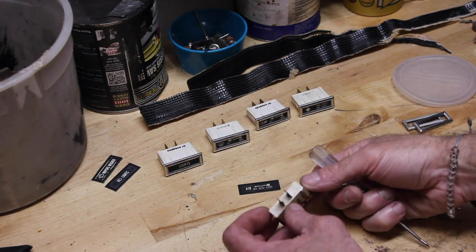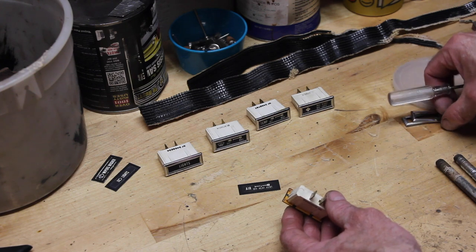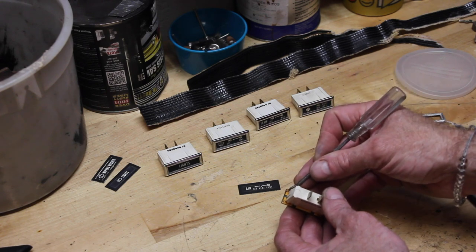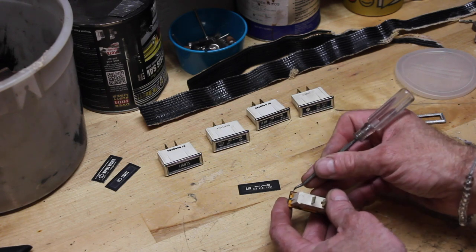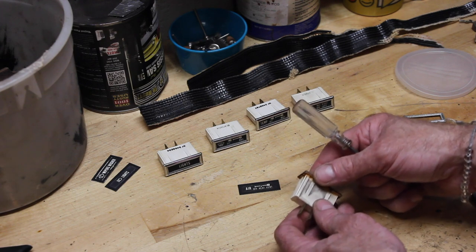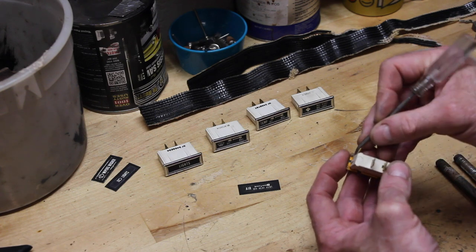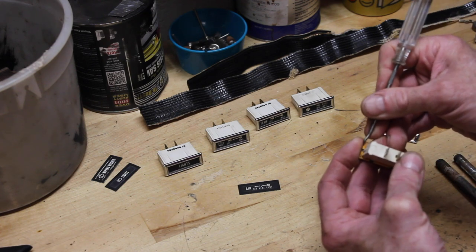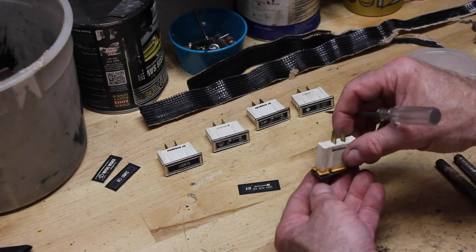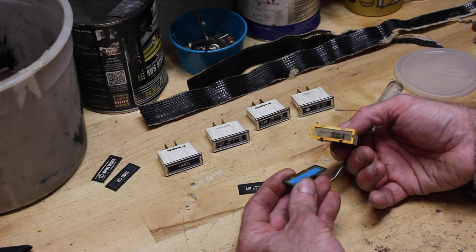First thing you need to do is there are four tiny little metal tabs on the back part of this chrome frame. You need to get a small pick or a very small screwdriver and bend these back up. You want to be very careful — they're very fragile, and if you break off the tab, you have no way of putting this thing back on. So just very gently get underneath there, wedge it up, and flatten it out pointing up 90 degrees. The cool thing is you only have to do two — once you get those two, the rest of the casing just lifts off.